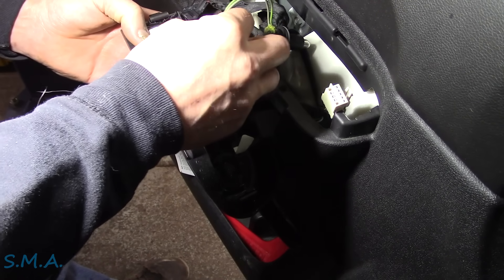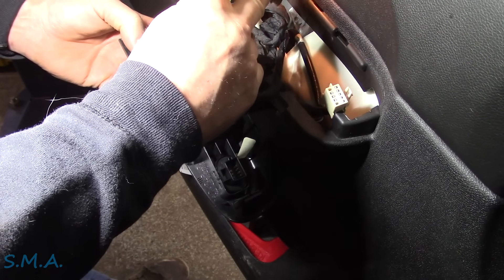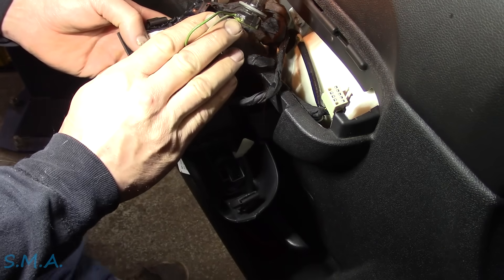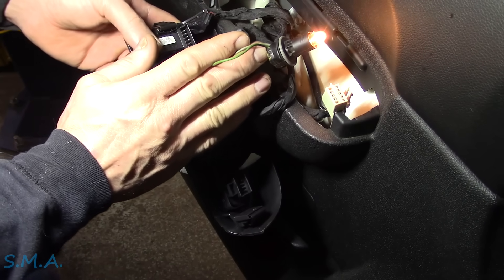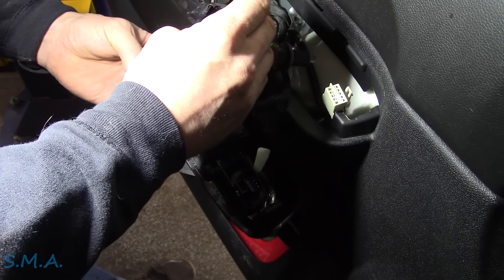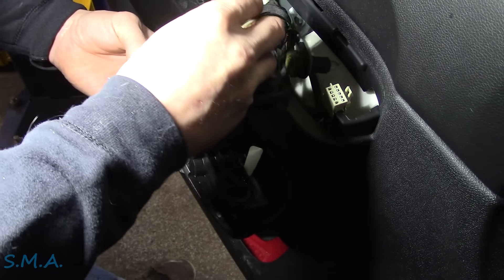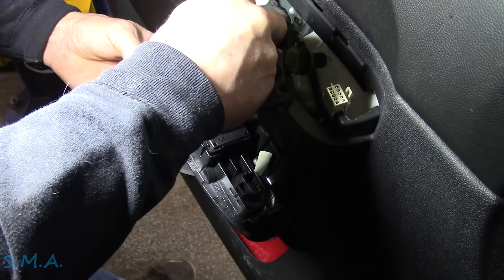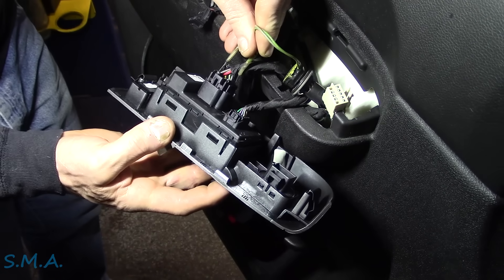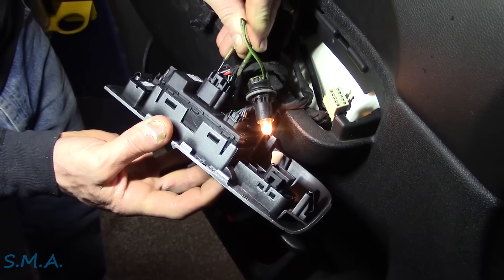So we have a power and ground, which everything works except one side, so that's really all we're concerned with - just the one side. But just to show you, we do have power and ground. And then this brown and blue - this should be the output to the driver side motor, which should light up a test light in both directions, because it's just going to reverse the polarity to make it go up and down.